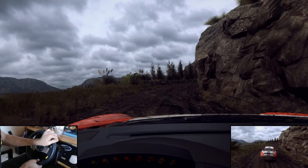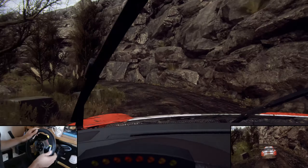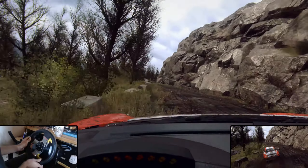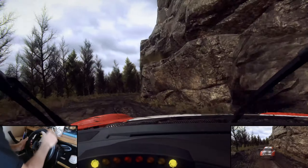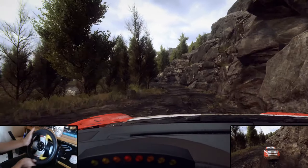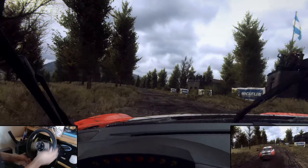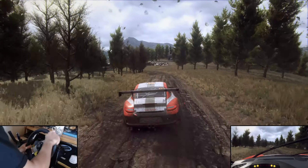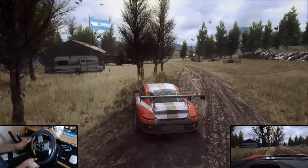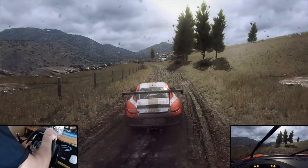Into three left, opens, into four right, very long. Into three left long, over crest. 40, keep left of a crest, and five left, extra long, tightens, tightens. 50, tightens, 50, crest.